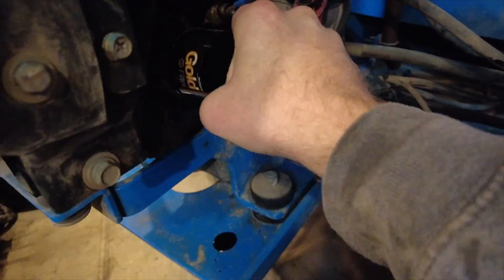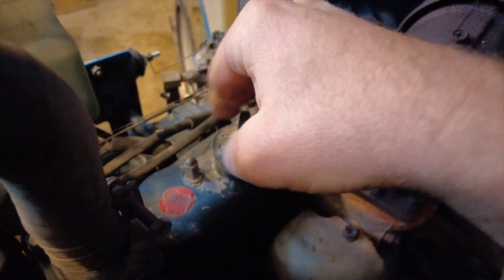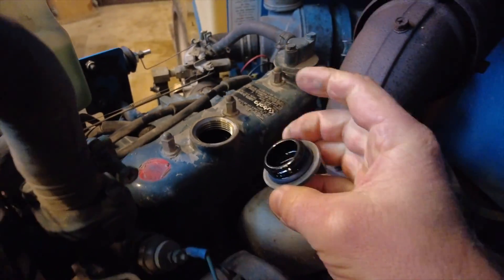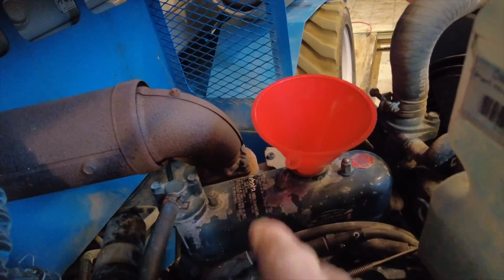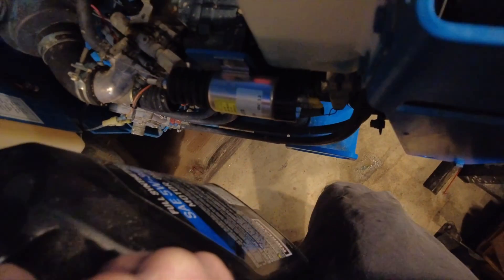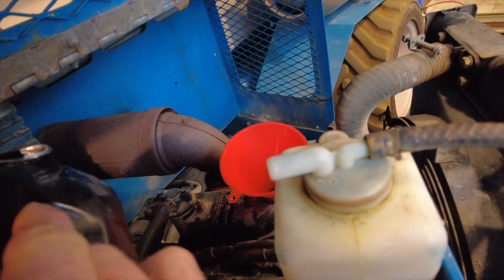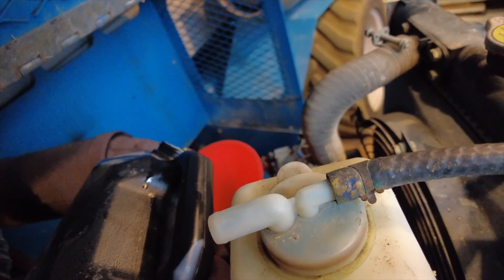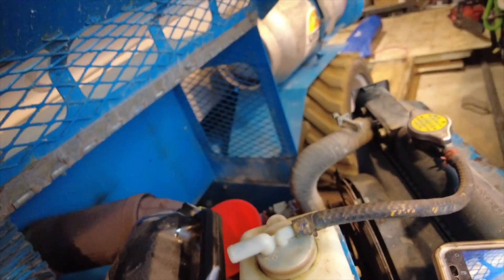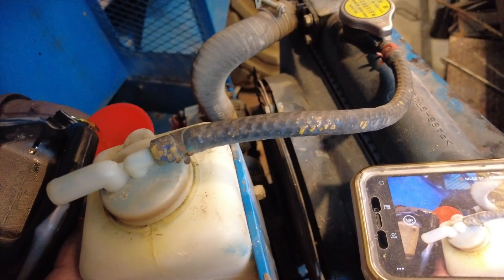Time to get this thing filled up. The book says three and a half quarts, but I don't necessarily go by that - I've had manuals that were wrong. I'm just going to go by the dipstick. When the dipstick says full, I'll say full. It was really good to change the oil on this - the oil that was in here was super black.